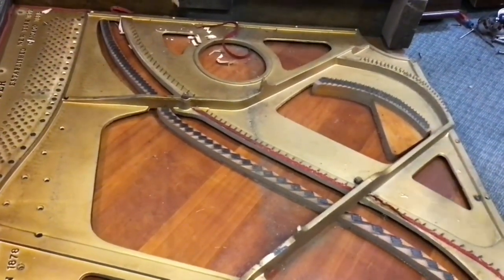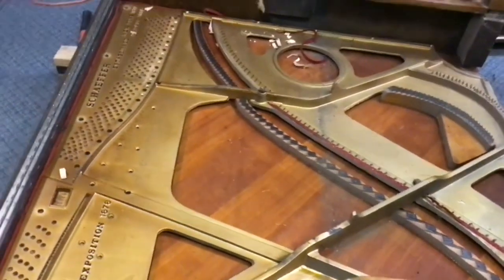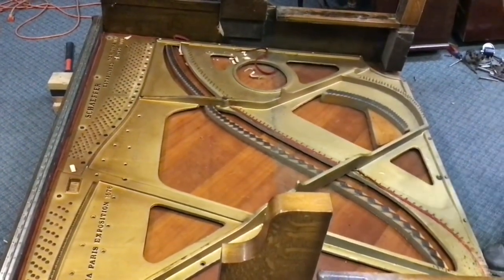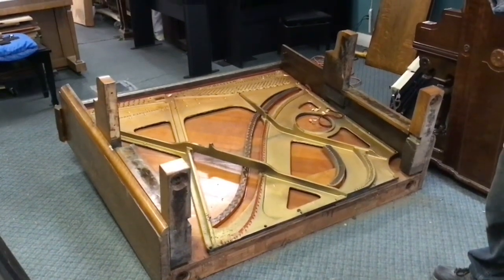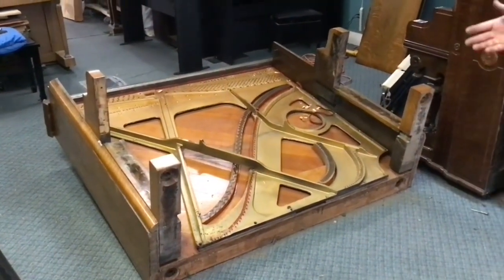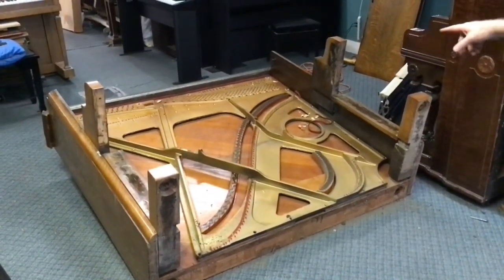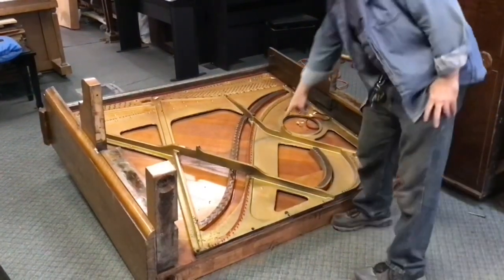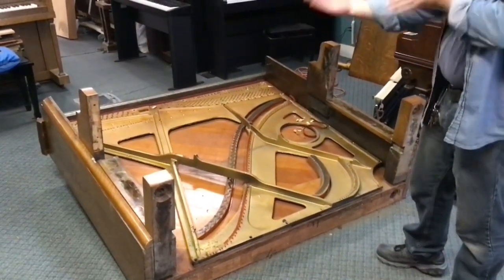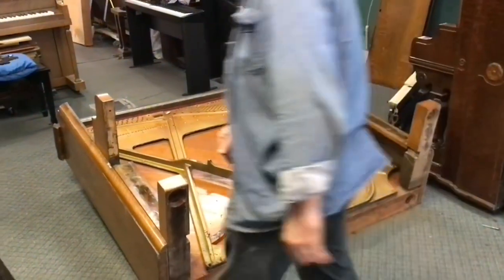Despite how keen I am to do this by myself and perhaps get myself killed on camera — which would no doubt boost views through the roof — I wouldn't be around to enjoy that. So we're going to get Roy to stand this up and get the plate out. We're ready to stand the piano up now and do the last little bit to remove the plate. I've chosen to leave the casters off right now because it's going to make it easier to get the plate out with just one or two people. We'll take out those last two nose bolts and ease the plate out, bringing one side out first to clear the arm and toe block. All right Roy, let's stand her up.